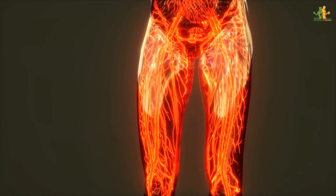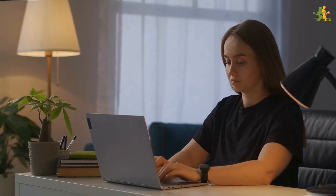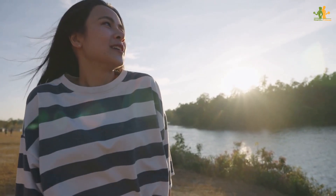If you suffer from poor circulation, this pose can help to improve it. In addition, the leg raise can also help to relieve fatigue and tension headaches. Give it a try today and see how you feel.